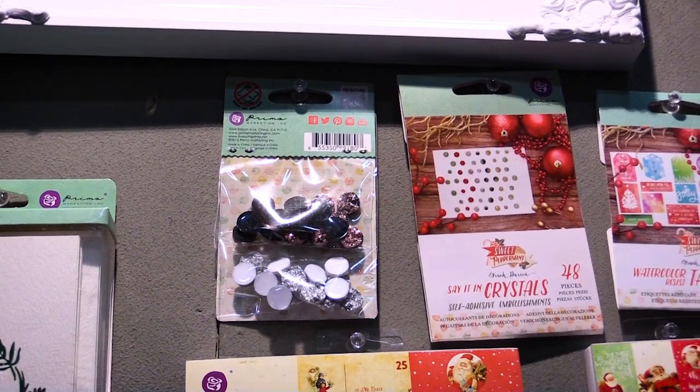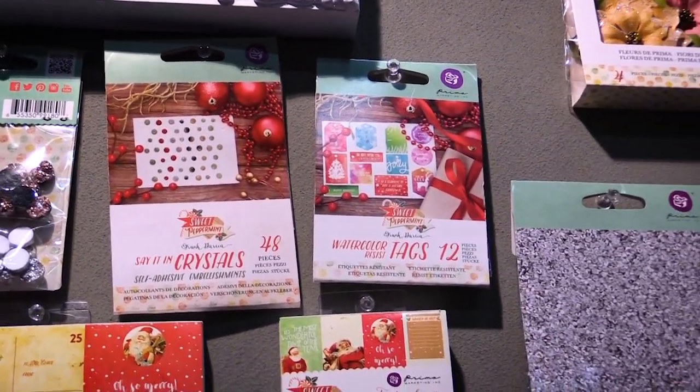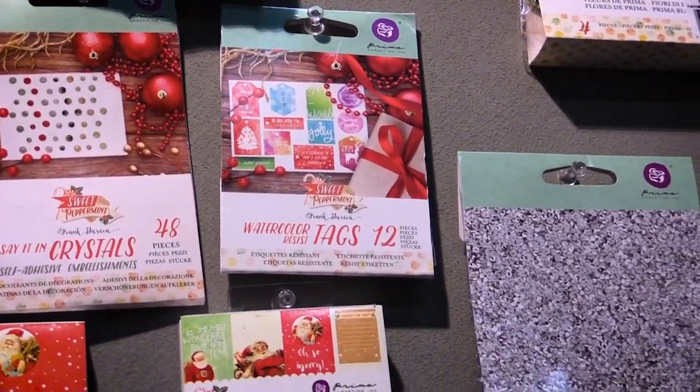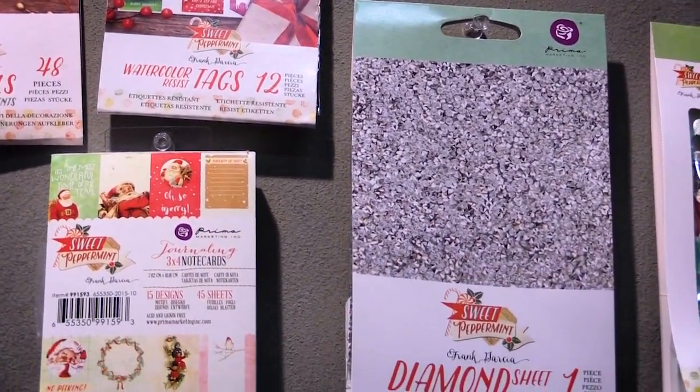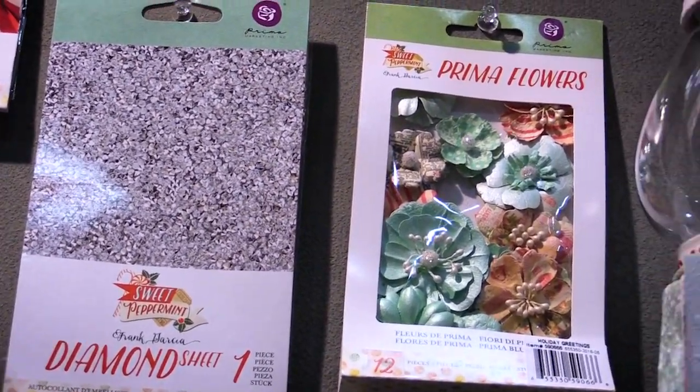We have new druzy stones which are blingy, our traditional crystals, also watercolor resist tags so you can pretty up your packaging. We have a diamond sheet which will add sparkle and shine to your Christmas projects.